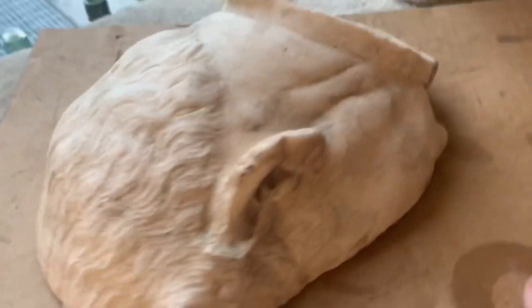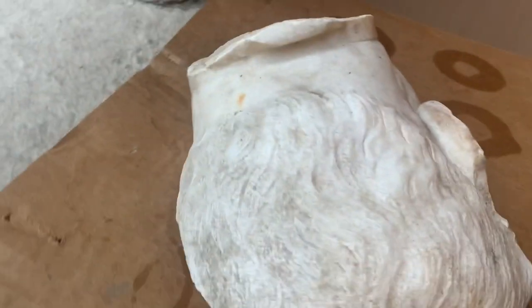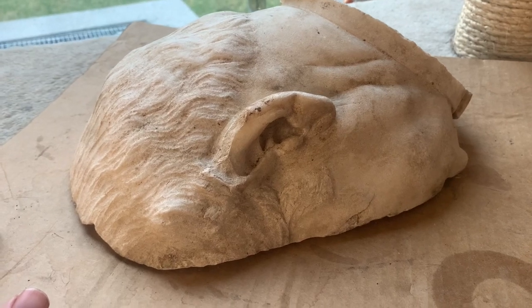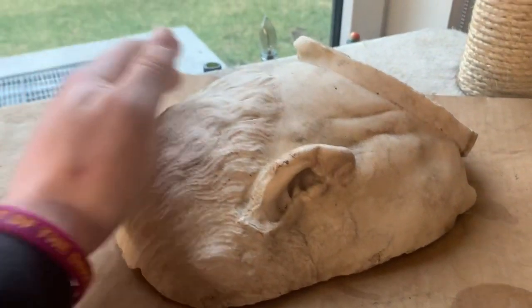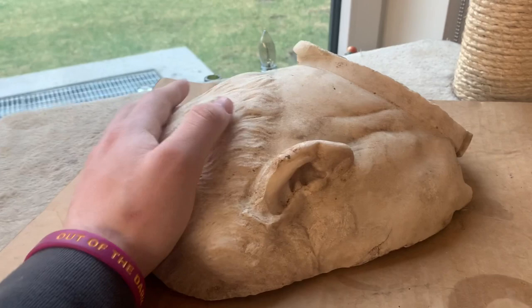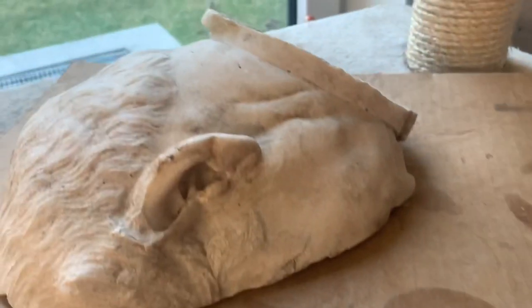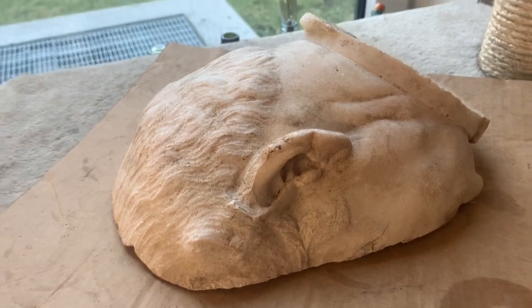That is so cool — solid marble. I'll be back with the other items in a moment.